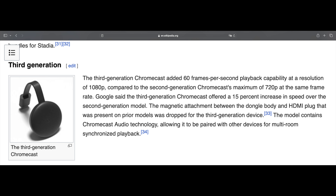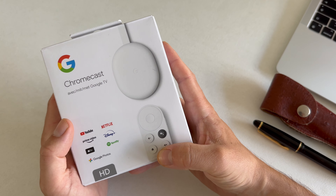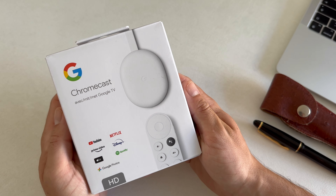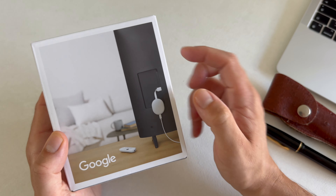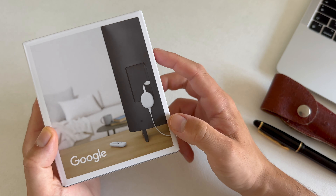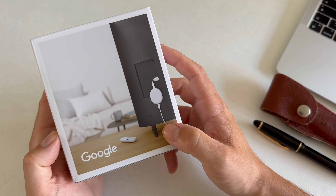The biggest difference between this version and generation 3 is you no longer need your phone to use as a remote. This package comes with its own remote and it has its own interface. You can easily connect it with an HDMI cable, which is integrated in the design, to your television. You also need to power the device with a USB cable.